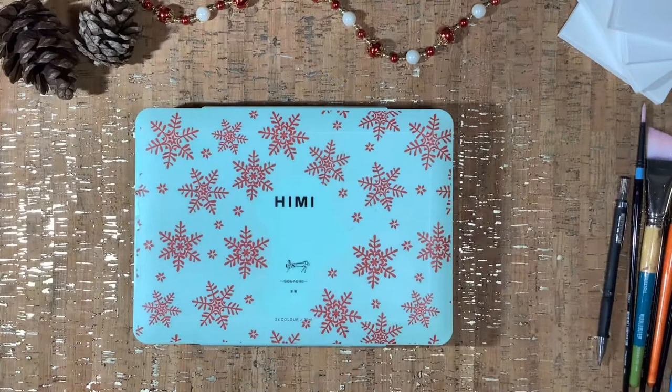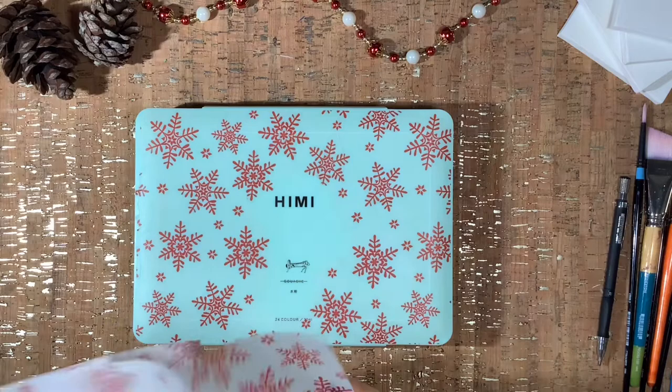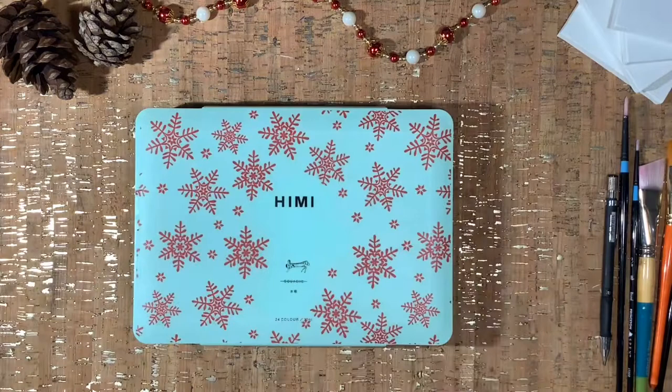I also added a little something to the lid to make it more Christmassy. What I did was grab a little piece of tissue paper, overlay it on top, apply a little bit of Mod Podge to the lid and some more Mod Podge on top of the paper with a brush — and that was it. It dried in less than five minutes, I cut the excess out, and it was ready to go.